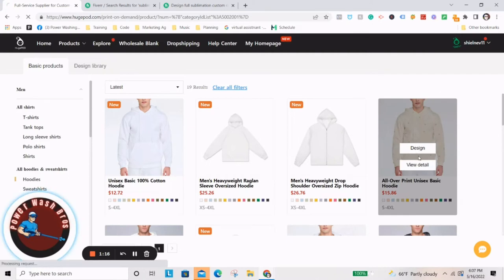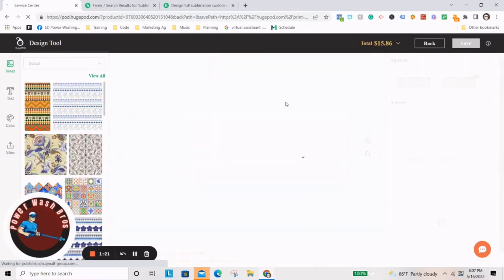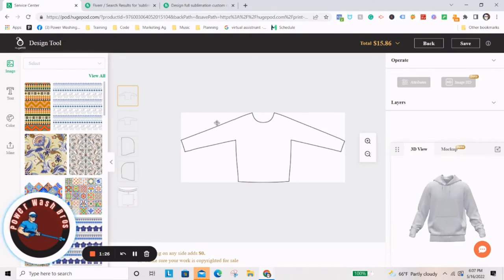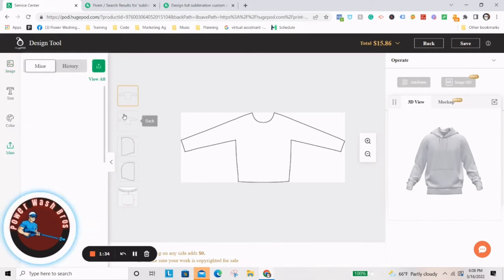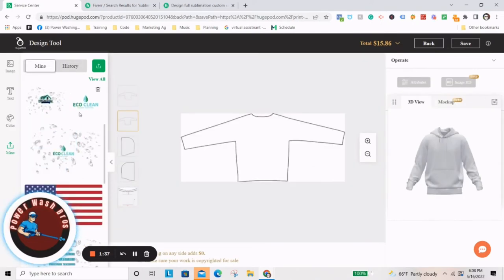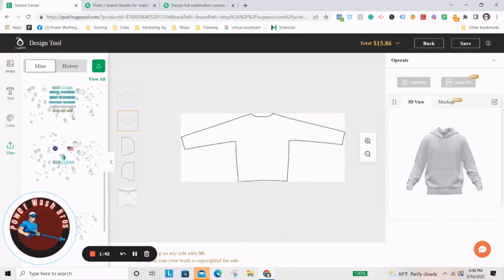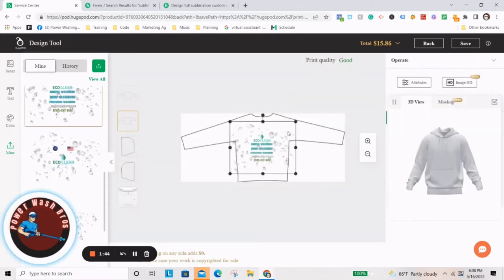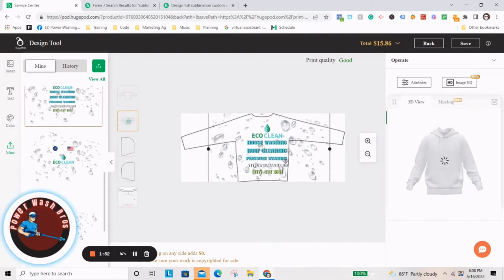All you have to do is come into the design tool. Once you get that design back from the Fiverr guy, or if you do it yourself, you come in here and they have this design tool. They have this really cool feature right here. Let me find the design I did earlier — right here is the one I did for Applebee. That's the Eco Clean one, this is the one with the back. He'll give you that design, and you just have to send him the template so he makes it correctly.